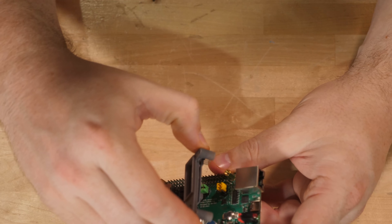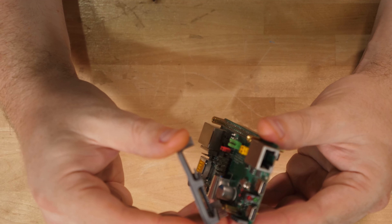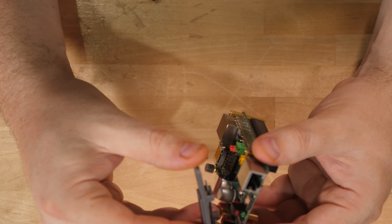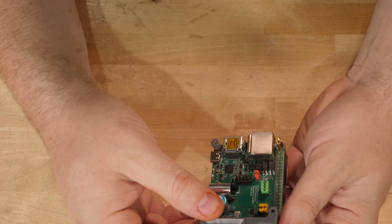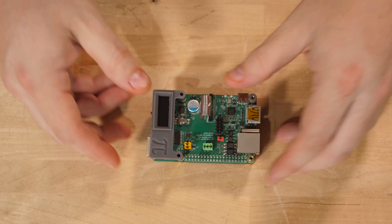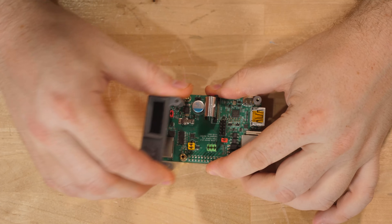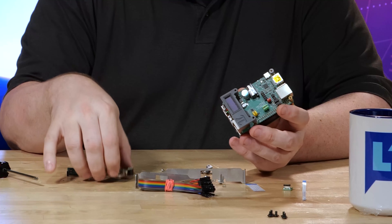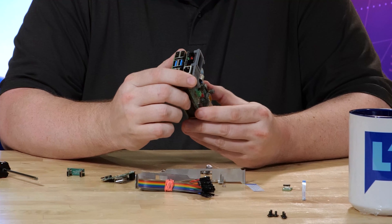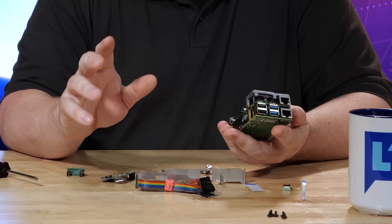This is the PyKVM OLED screen. It's just a four-pin serial peripheral connection — you plug it in, it has a little 3D-printed carrier, and it lives inside the case. This little status screen will show you the IP address and some other things, which is really cool. Don't freak out if when you plug this in it doesn't work immediately. When you flash the image onto the SD card there are some configuration steps you need to take to enable the OLED screen and the fan, depending on what set of accessories you have.